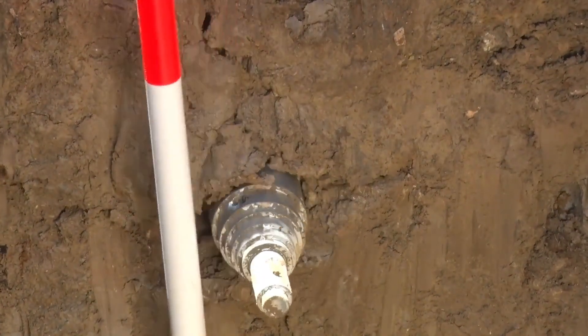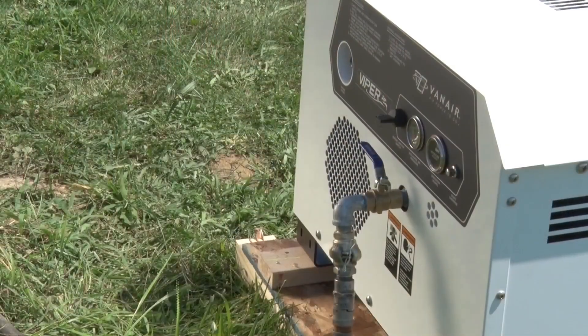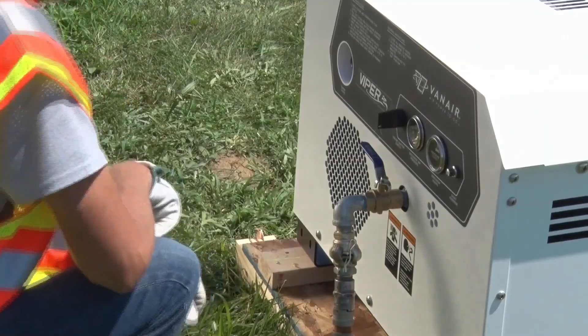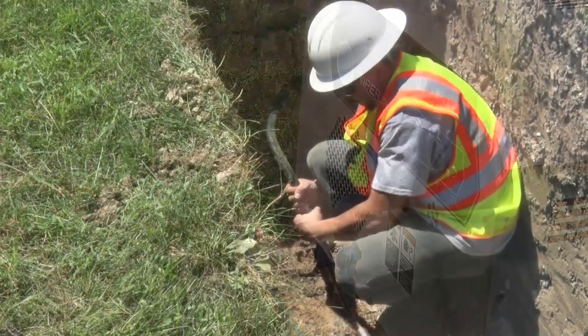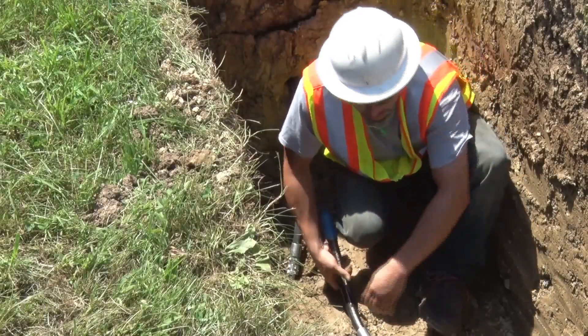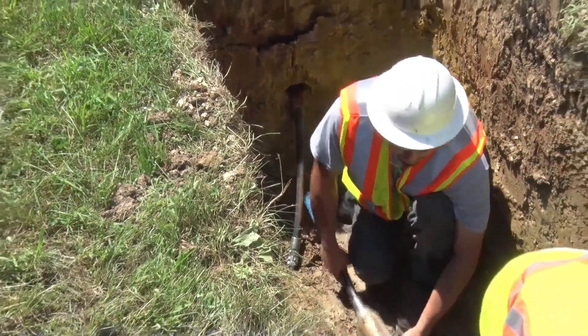Upon bore completion, turn off the compressor and bleed off the air pressure. Disconnect the tool from the air hose and make sure to cover the end of the tool using the blue cap to prevent any tool contamination.